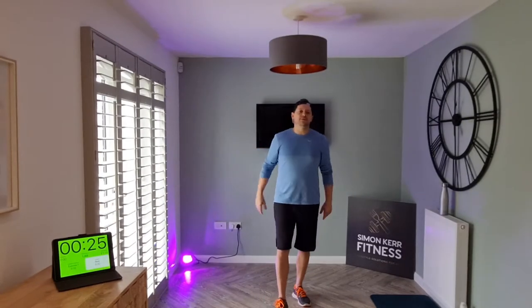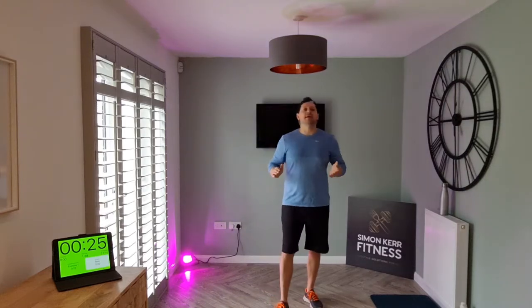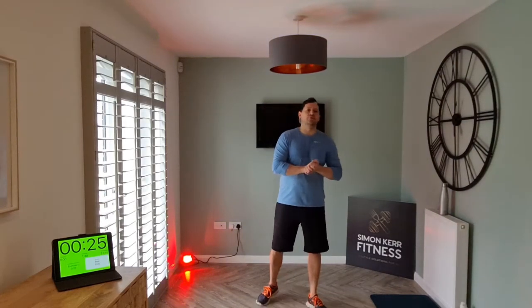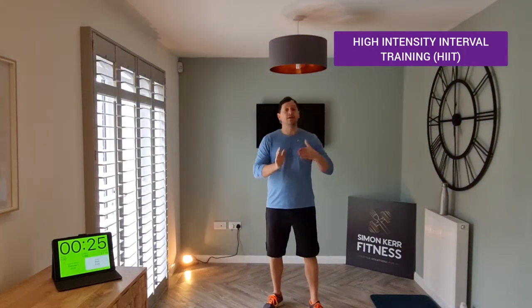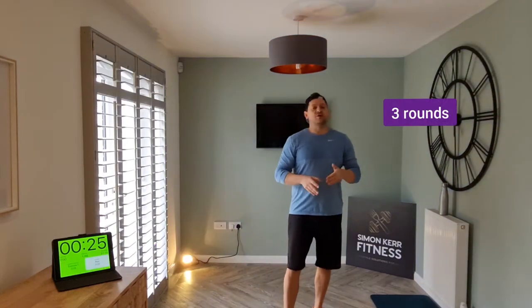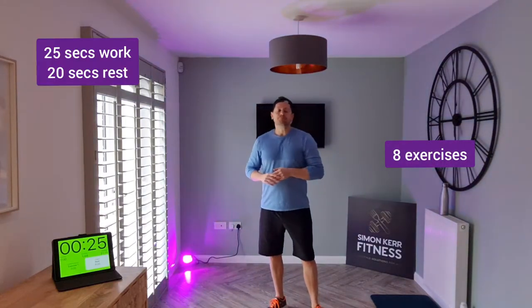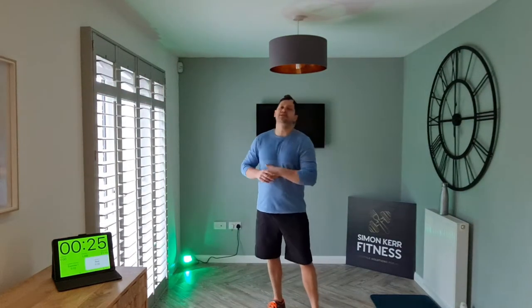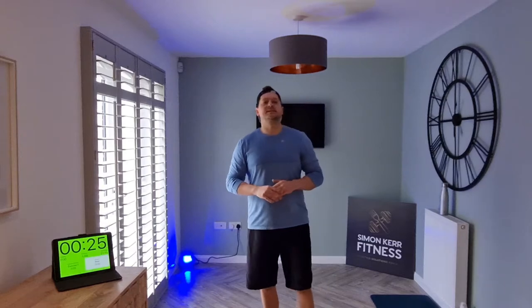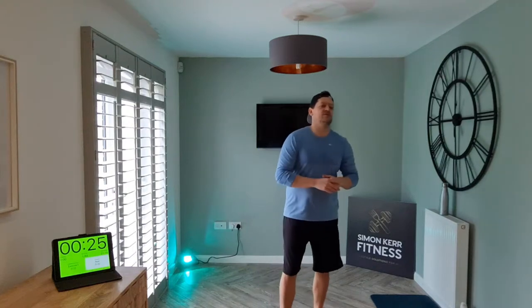Hey guys, welcome to another video. Today we're going to turn up the heat on your training with a 20-minute full body high intensity interval training workout. We're going to have three rounds today, eight exercises in each round. First round we're going to do 25 seconds of work followed by 20 seconds of rest.